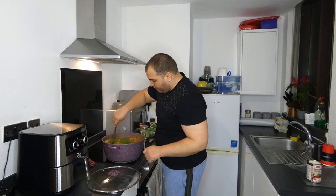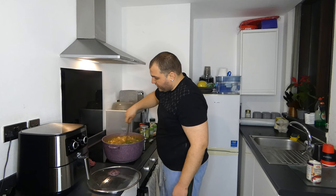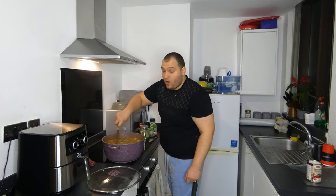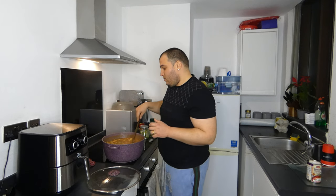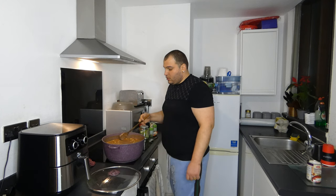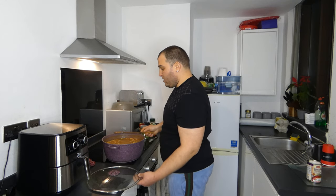We will mix everything. Look at the texture — look how delicious it is. I hope she will love it. Usually she loves the food a little dry but not that dry. We will let it boil another five minutes and we reach the end.